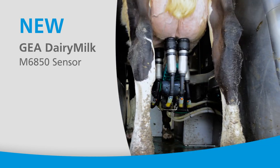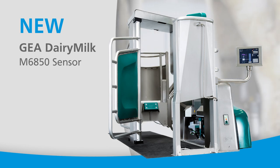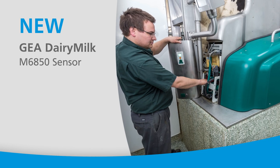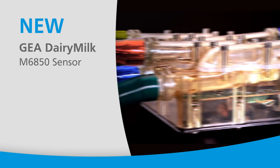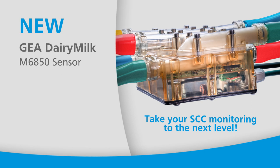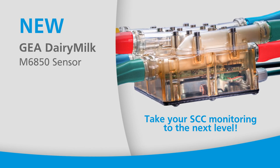The Ghia Dairy Milk M6850 cell count sensor is available for the Dairy Robot R9500 and Dairy Pro-Q systems. You can easily upgrade your existing removable milk service module to incorporate this technology. Contact your Ghia dealer to learn more about the revolutionary Ghia Dairy Milk M6850 and see how this industry-leading somatic cell count technology can take your herd's udder health and milk quality to the next level.